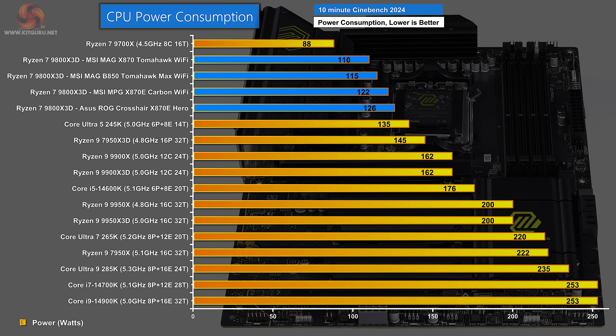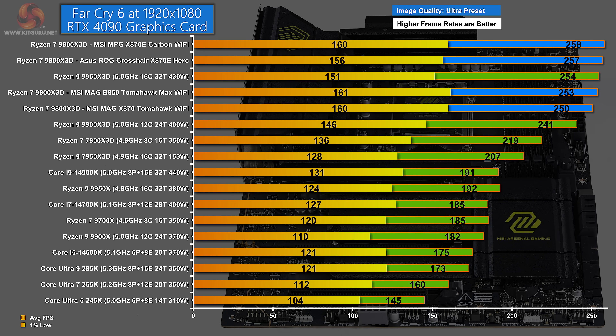In power consumption, we see some separation indicating different behavior between the four motherboards. The MAG X870 Tomahawk uses 110 watts; the B850 Tomahawk uses 115 watts; the MPG X870E Carbon Wi-Fi uses 122 watts; and the ASUS ROG Crosshair X870E Hero uses 126 watts.